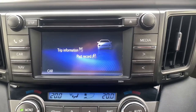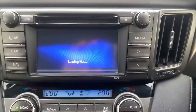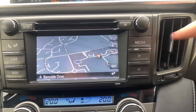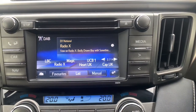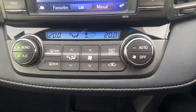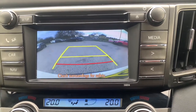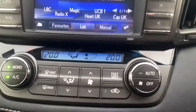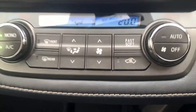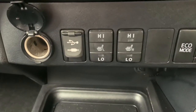Moving on to the central screen — it's well specced in there. You have a CD player at the top, and also sat-nav built-in from Toyota, full DAB radio with Bluetooth connectivity and USB connectivity as well. The reversing camera is visible there too. Moving down you have dual-zone climate control, so both the passenger and driver can have different settings.